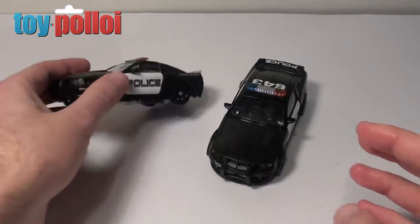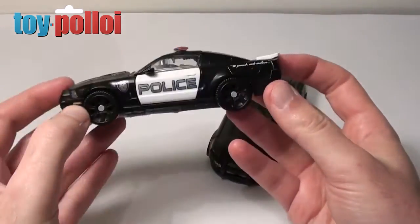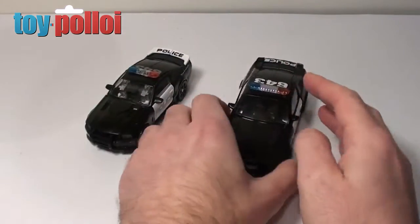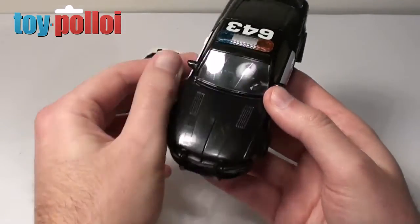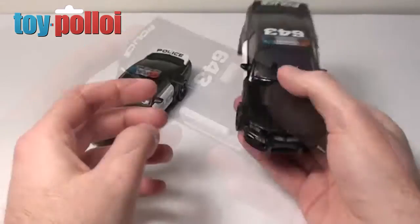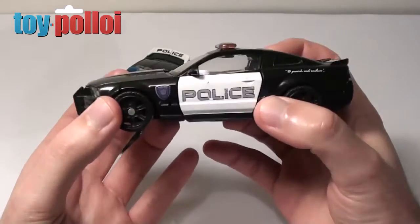I recently picked up a couple of second-hand Barricades off eBay. This one is from the Dark of the Moon movie, and the one on the right is from the original Transformers movie. I picked up both to see which would give me the best option for customizing, and now that I have both in hand, the original Barricade is probably going to be the best one to work with.